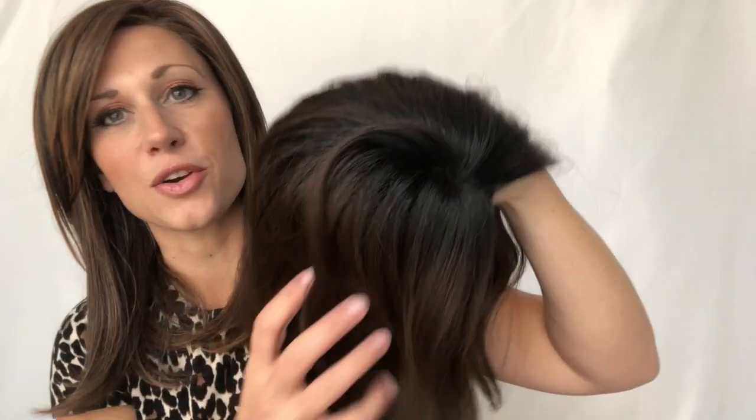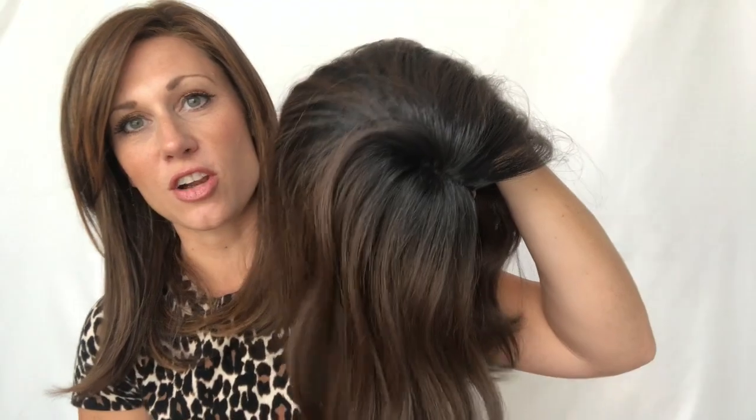Moving on to today's wig: this is Renee of Paris's Envious. This is a medium-length, very loose wave HD fiber synthetic wig, so you can use some heat tools on this. I've noticed that some of the curl has fallen out on one side — it's a little more wavy on one than the other. We'll figure that out once I get her on. The color I'm showing you is Cafe Ole — it has a very dark, almost black root.